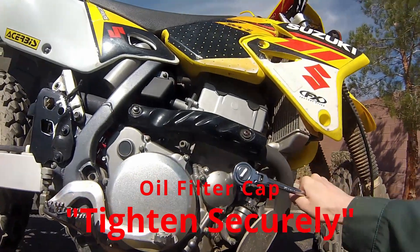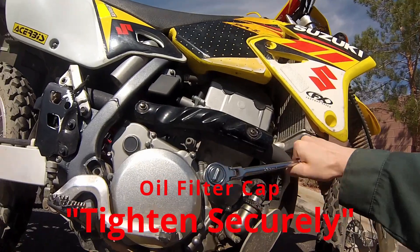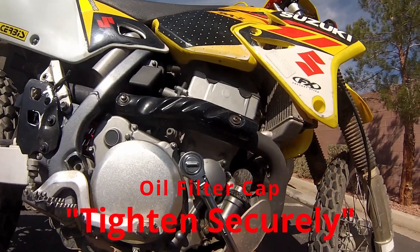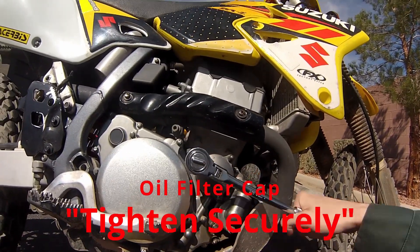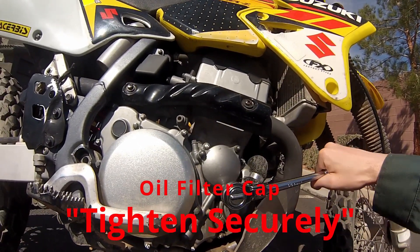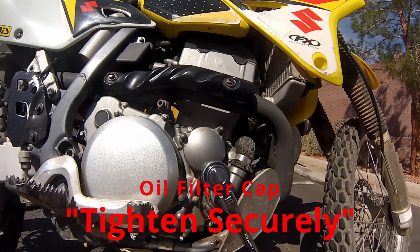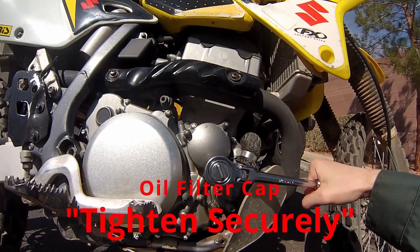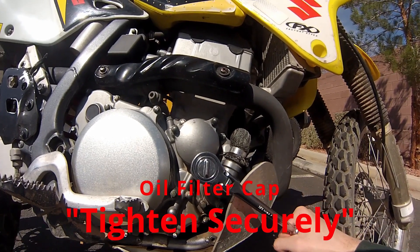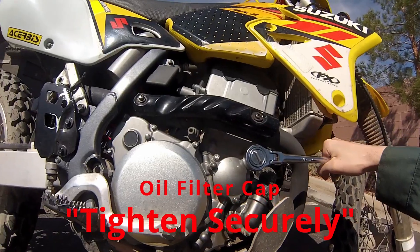Suzuki doesn't provide a torque spec for the filter cap — it just says tighten securely. I give steady pressure and make sure it's tight and nothing's leaking. Once I run the oil through it, I check it again just to make sure no oil is coming out. As long as it's not leaking and nothing's loose, that's what you're looking for.